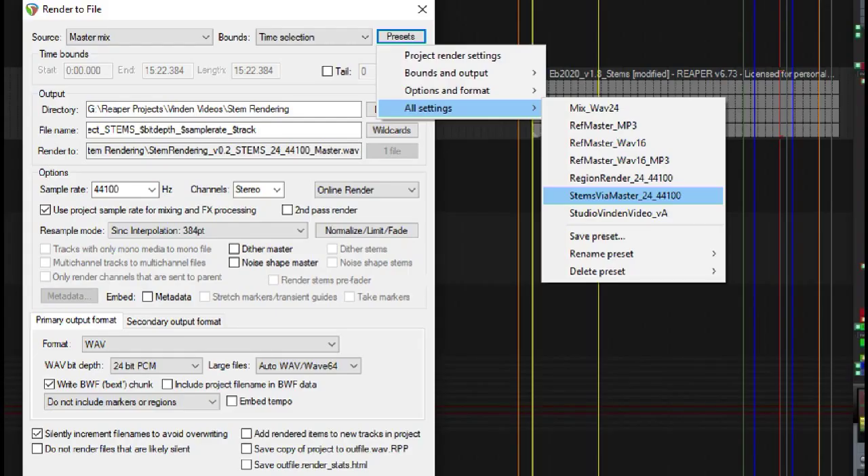As a side note, I would highly recommend that you save a preset in the rendering window for this specific operation.